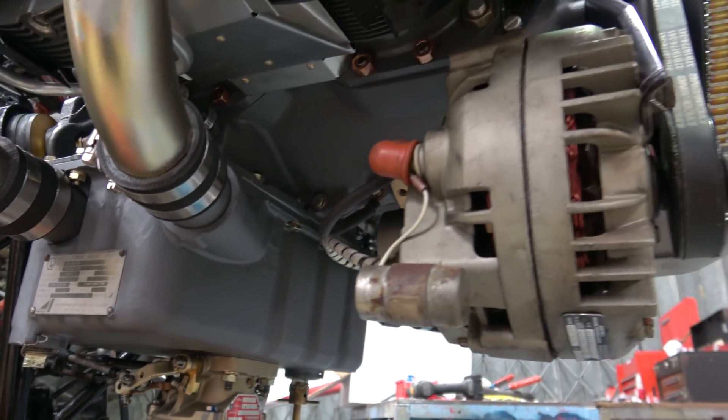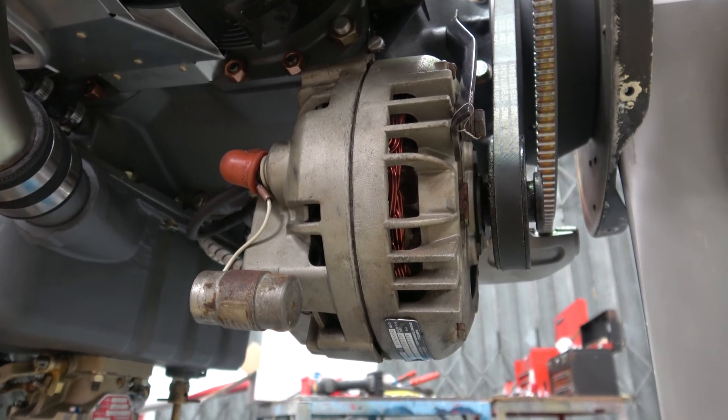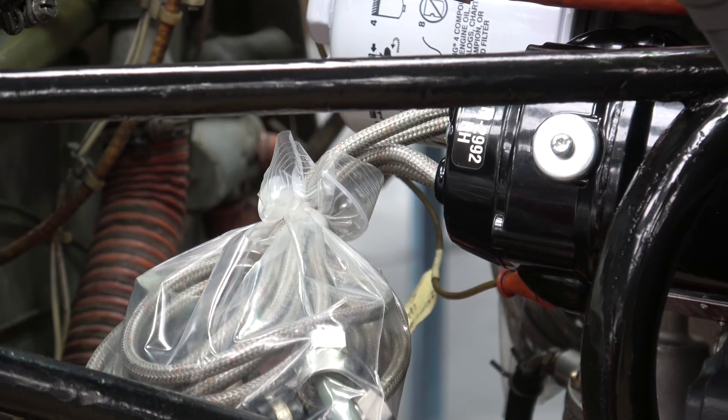Our alternator was fine too, so that's not new either. The magnetos were only fitted last summer, as was the new ignition harness, so these aren't new this time around.